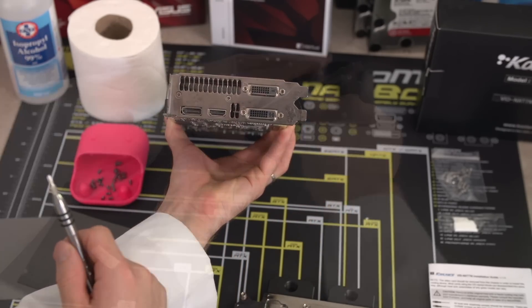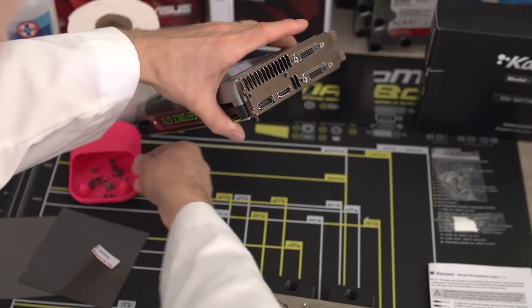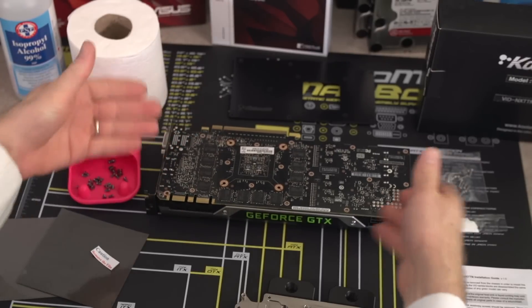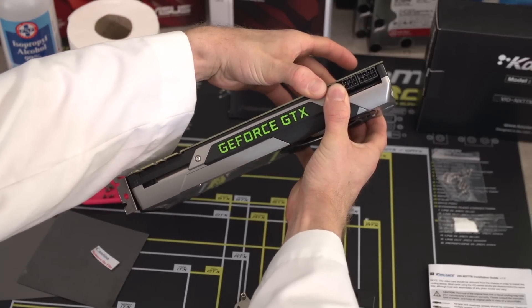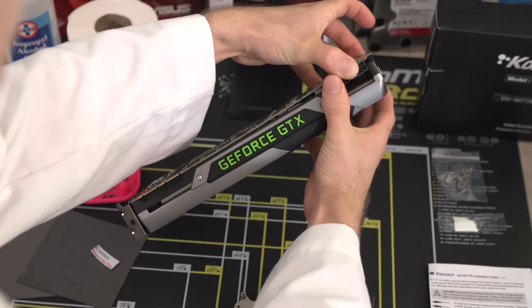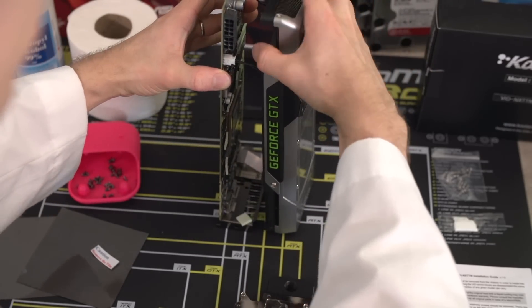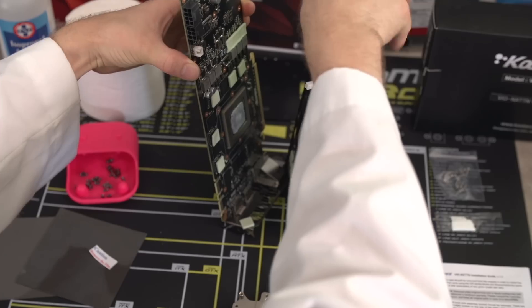One thing to watch out for: not all the screws in the graphics card are the same, so either with pictures or by labeling them as you go, make sure you keep track of what goes where — it could be two to three years by the time you have to reassemble this. Once all the screws are removed, pull the PCB away from the heat sink with a twisting motion rather than a pulling motion, to ensure you don't pull any RAM modules off the PCB. Carefully remove any fan headers or LED light headers without damaging the connectors.